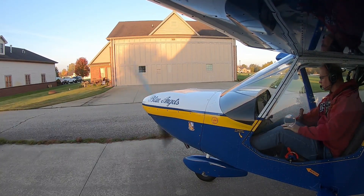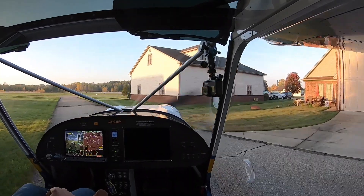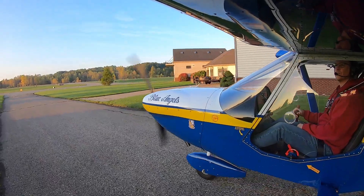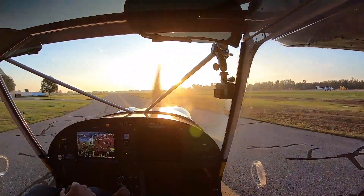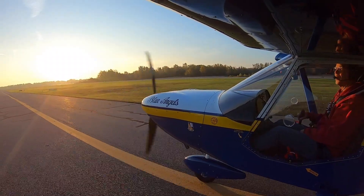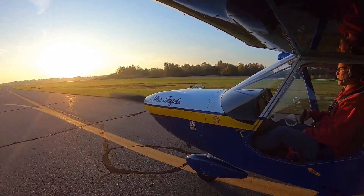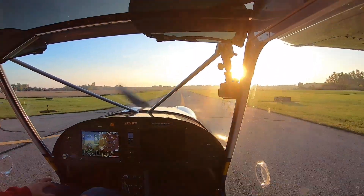Guys, I think you can hear me now. Looks like a nice morning for flying. Of course, I forgot my sunglasses again. I've only flown once since I've been back from the Zenith fly-in. Brighton Airport, which is just 20 miles south of here, had a really nice fly-in — I think it was the next weekend after the Zenith fly-in, so I flew down there and had some fun, but that was the last flight I've done in this airplane.